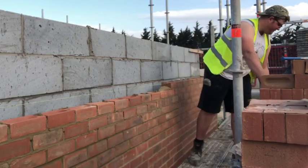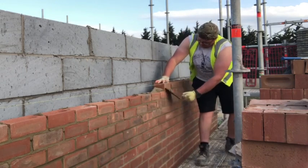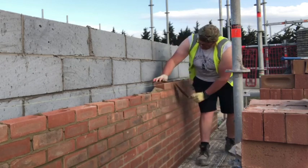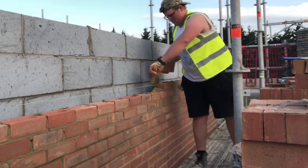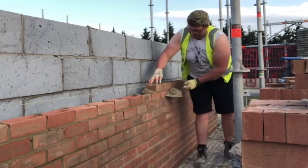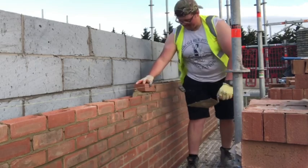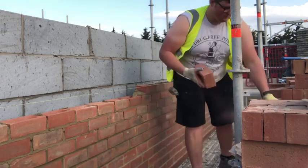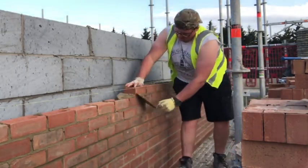I only had to set my profiles up once. I checked them once on each gable halfway through — a little bit of adjustment was needed, probably where the line was pulling it. The only reason I had to adjust it is because the brickwork below was a bit ropey. On the other gable especially, it wasn't too bad because I'd already put three courses on it previously and got it cut in nice, but the other gable needed a little bit of magic.